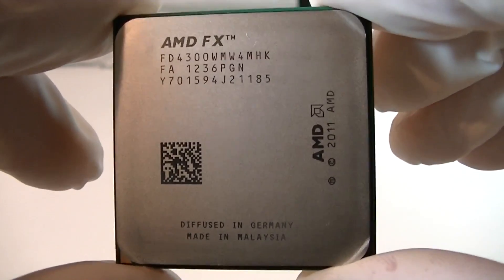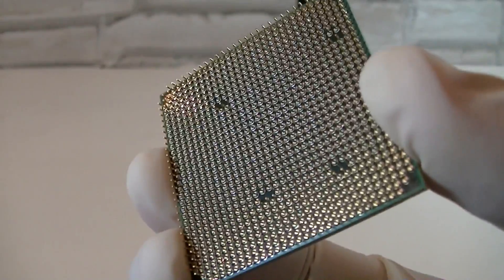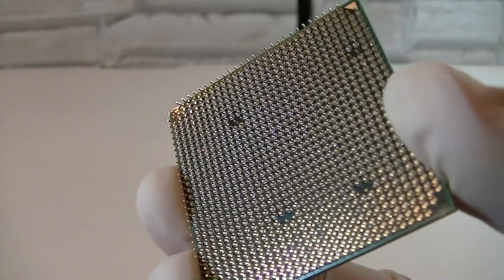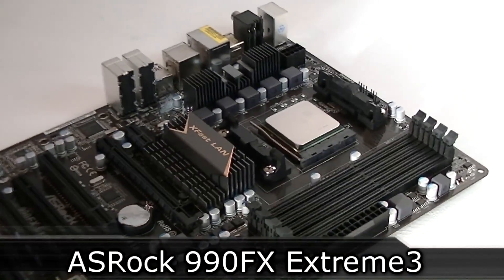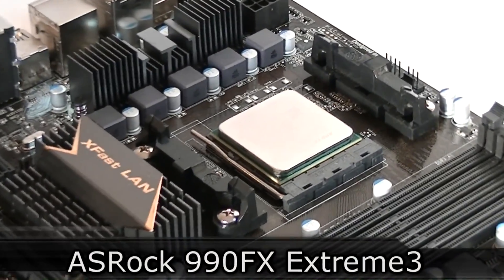And there it is. It looks very nice and it already feels more powerful. As I mentioned before, the AM3 Plus socket is still used as well as the same chipsets. That's why I installed this processor in the ASRock 990FX Extreme 3 motherboard, and for cooling I decided to go with the stock cooler.